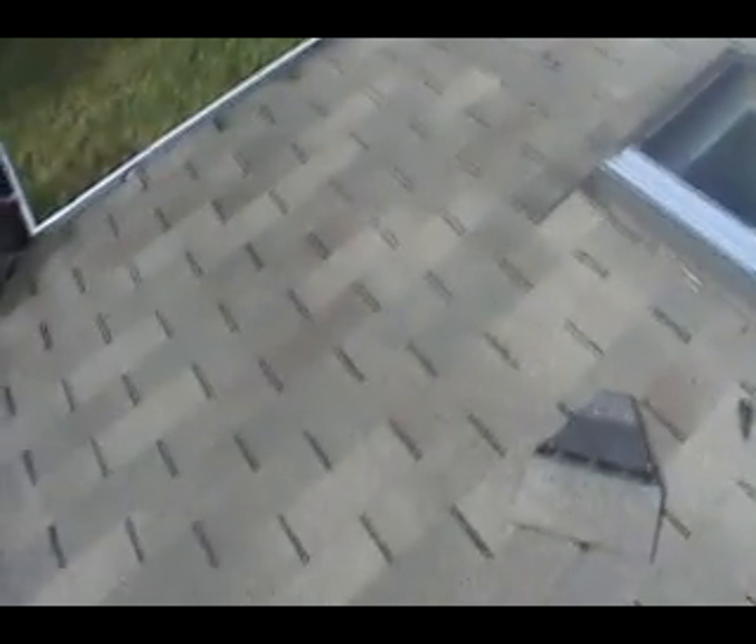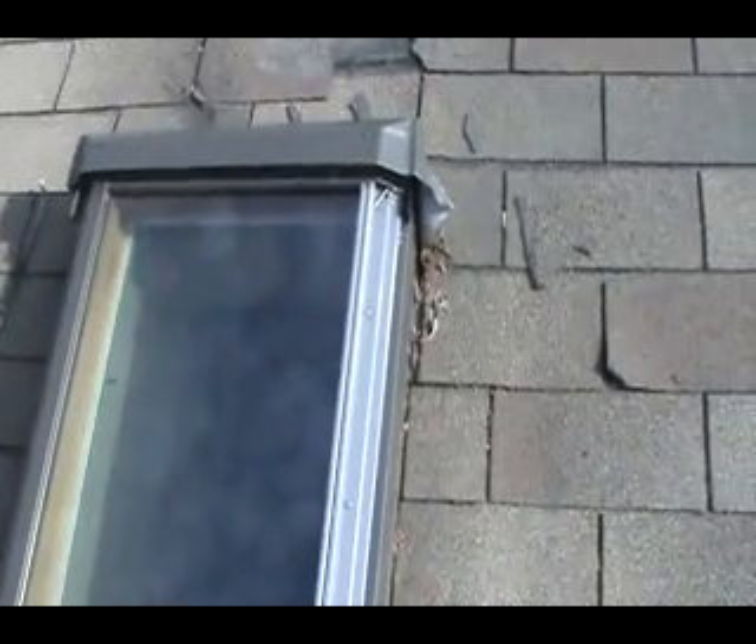We're at the front of the addition facing the house. On the left hand side we need to straighten out and bend this flashing back and crimp it back where it goes under here, tap it back with a hammer.